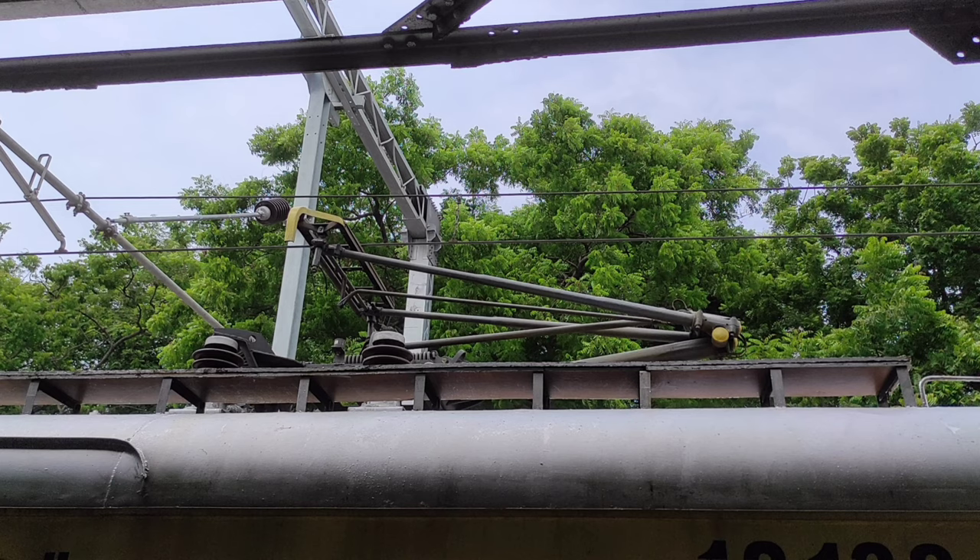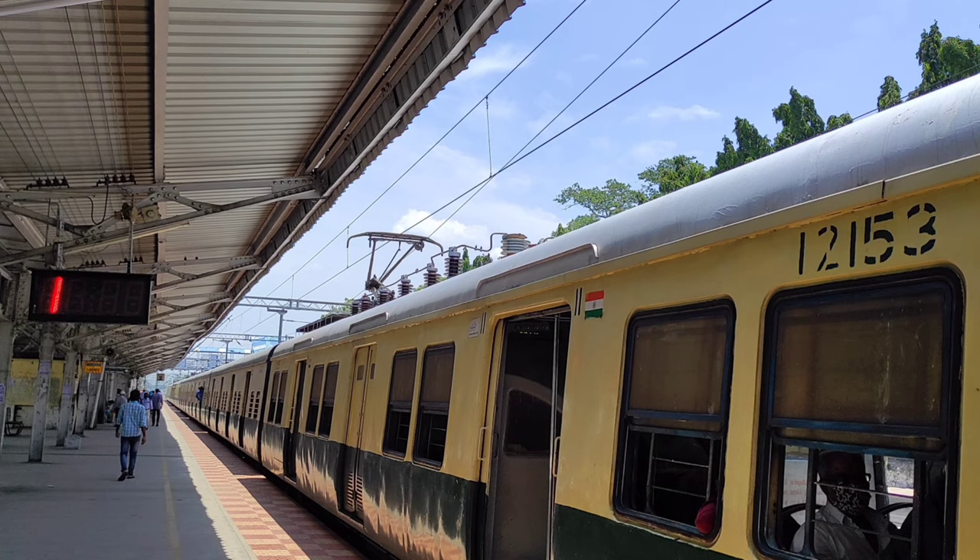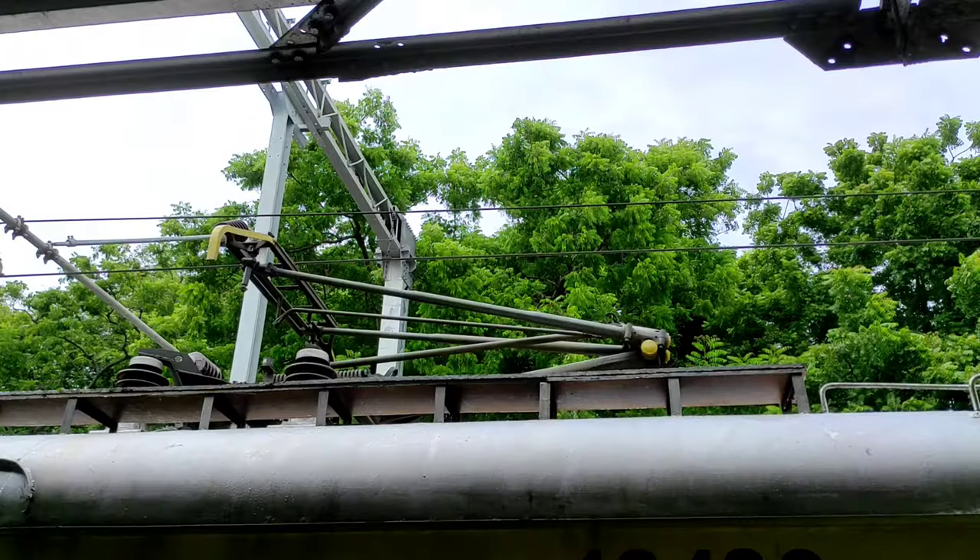We will show you a video about a bow collector. This is the bow collector — it is a collector. This way we can connect to our train and move to our train.